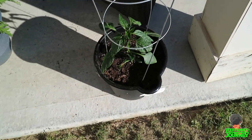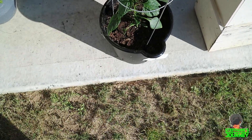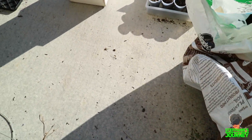And this is a jalapeño pepper and I put it in a little pot by itself. Made a huge mess but I'll clean it up.